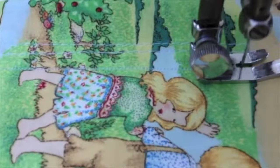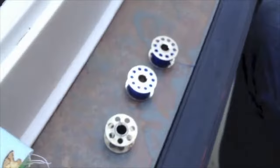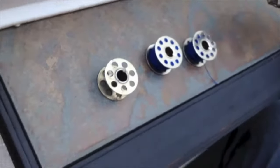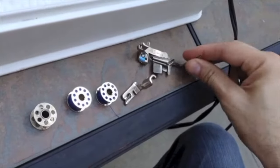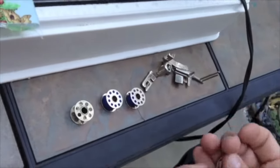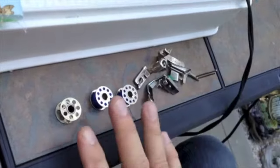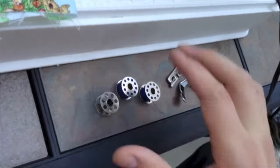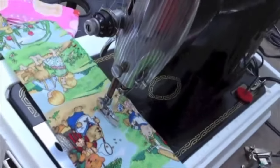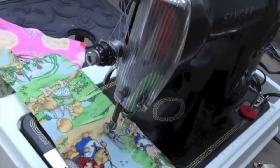These are the pieces that come with the machine. You'll get a total of four vintage Class 15 bobbins. There is a slotted binder foot, a rolled hemmer foot, a zipper foot, and you'll get a total of four bobbins — one of them is in the machine. So again, this is the 15-75, and we appreciate your bidding. Thank you.